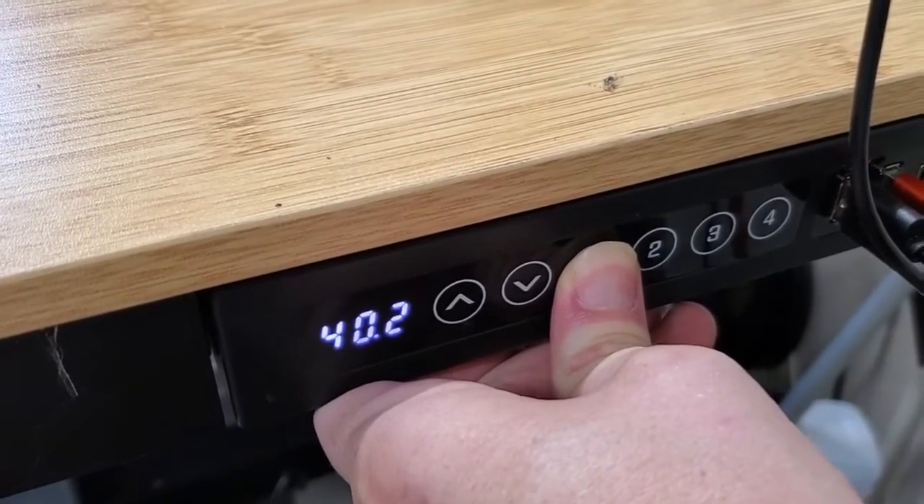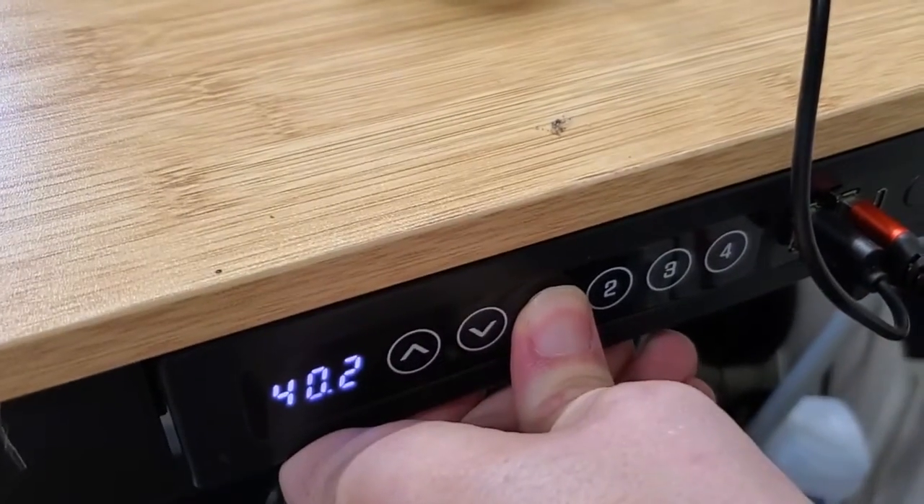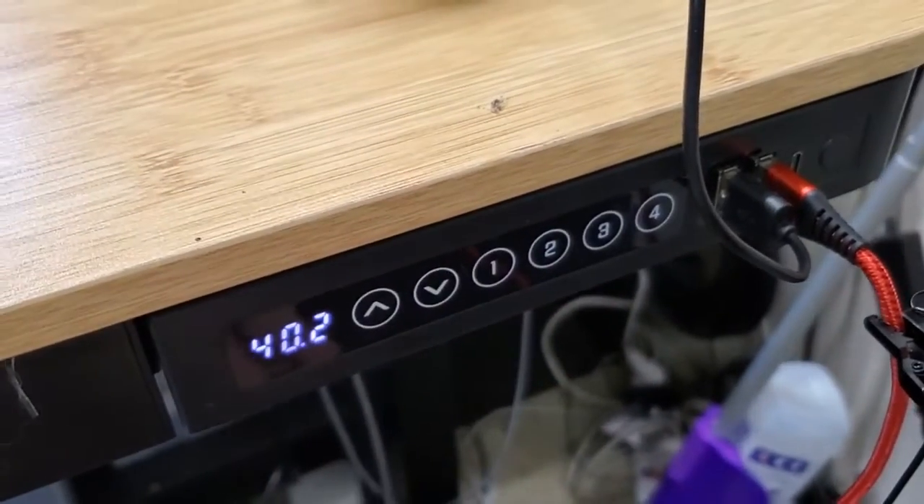When you do that, we should see it say S1 on the display. If it doesn't, try it again. And it's going to confirm that it saved it in the first position.